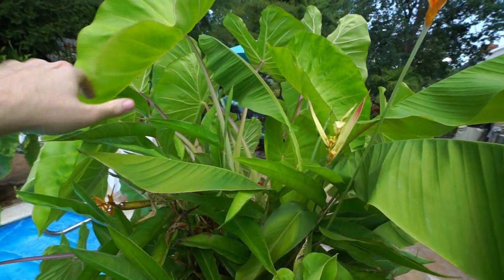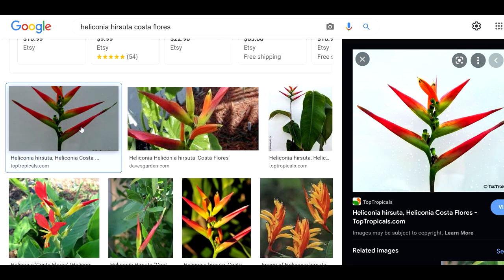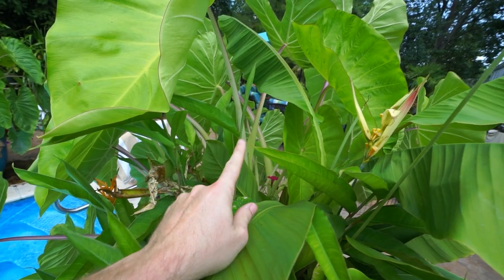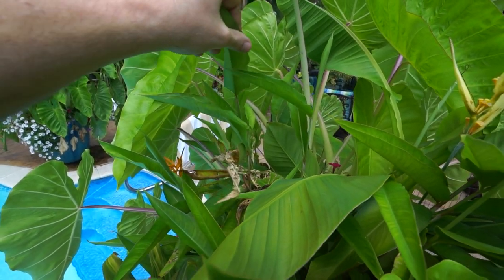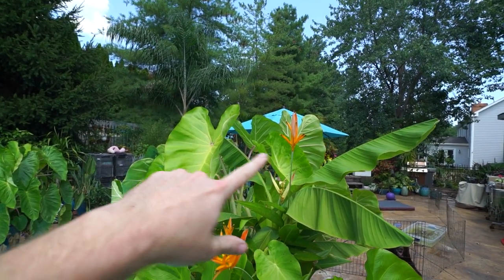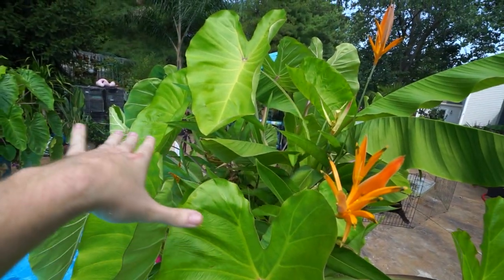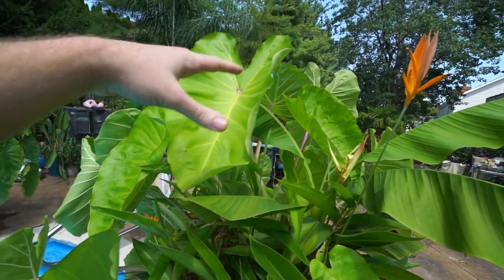In the very center is Heliconia hirsuta Costa Flores, which has a bract on it — I'll put it up on screen. They have a much more colorful flower that comes up higher, with a greenish-to-yellow start that finishes off in red. The hirsutas tend to get taller than the Chocanianas and have more of a reed-like growth habit. They'll come up four and a half to five feet tall out of the middle and have flower heads that stand up above everything else. They're between blooms right now, so the shorter foliage bloomed out and now they're just putting out their longer foliage that will have those flowers on them.